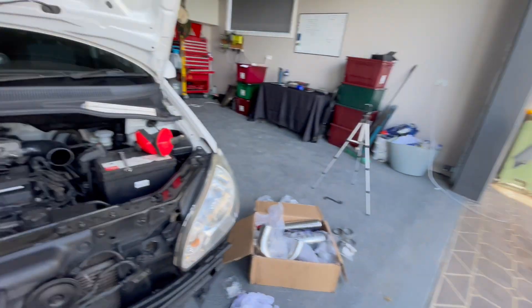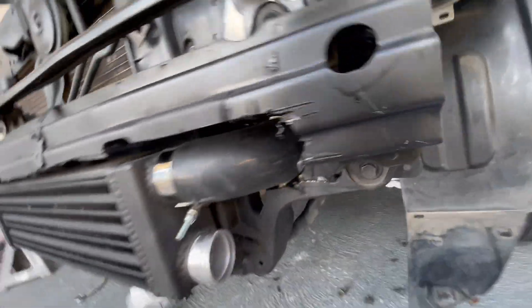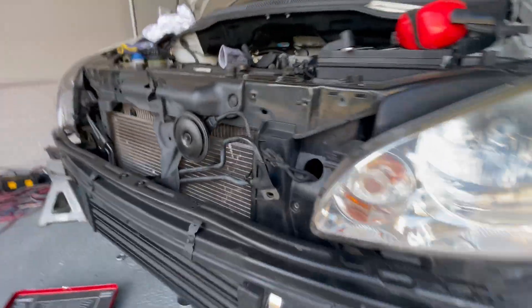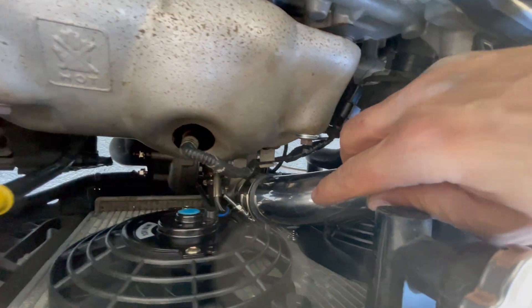The hot side of the turbo has been done — the intercooler piping part. I'll show you now. We decided to go from the top there, and if you can see that, it goes in there like that. I'll show you from the top and it'll make more sense. We decided to do that loop.